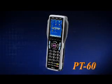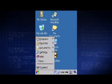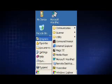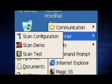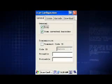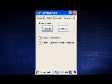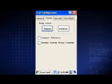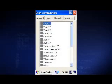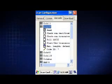The newly released PT60 is equipped with a barcode scan engine and comes with a scanning program that includes scan configuration, scan demo, and scan test. The scan configuration screen offers general settings that control basic settings, such as enable or disable inverted barcodes, as well as preamble and postamble. In the barcode tab, you can select the barcode types to enable or disable, and set the barcode's max length and checksum.